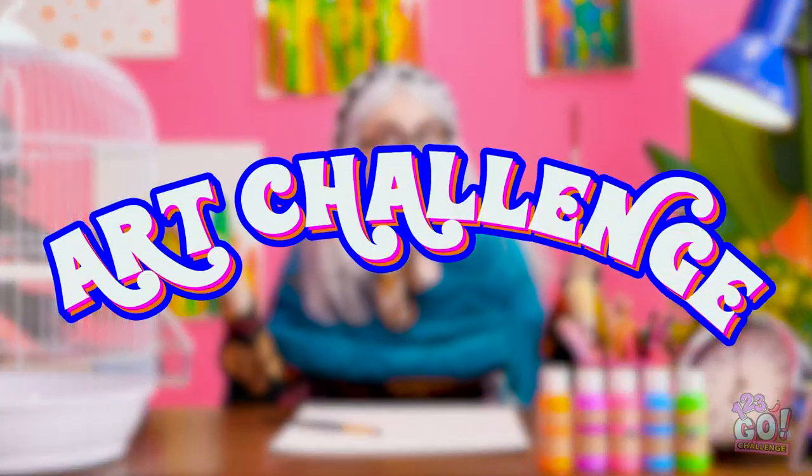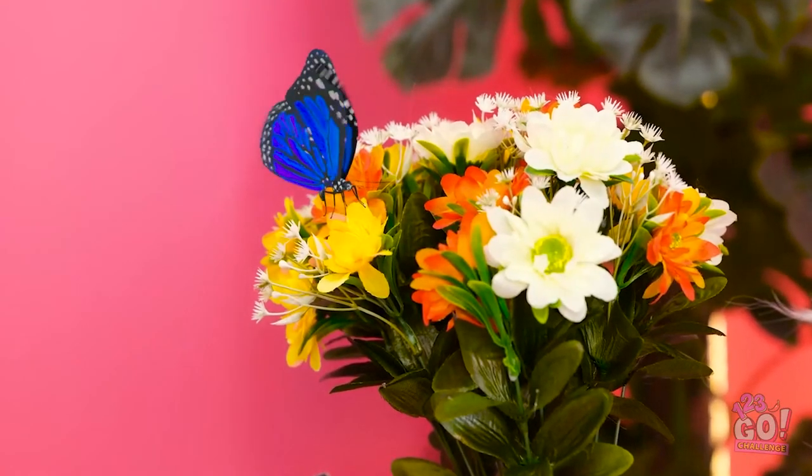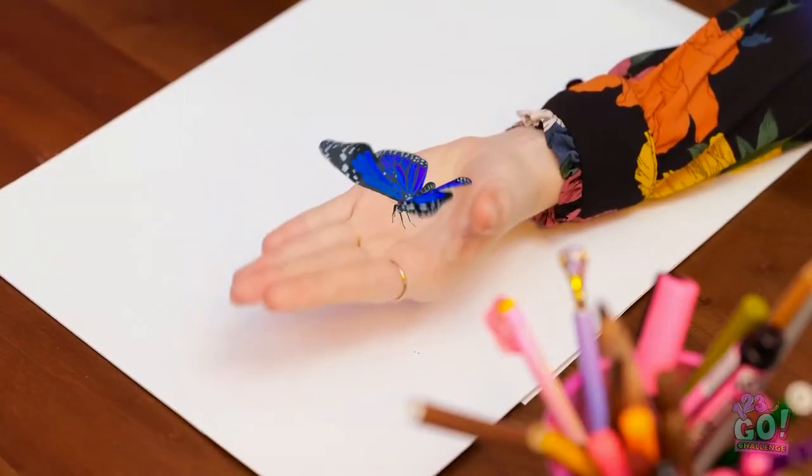It's time for an art challenge! Such beautiful flowers! Mother nature is spoiling us! Look! A beautiful butterfly! Where's it going? It's so graceful! What are we supposed to do? Oops, silly me! Hold on — I want you to draw the butterfly!